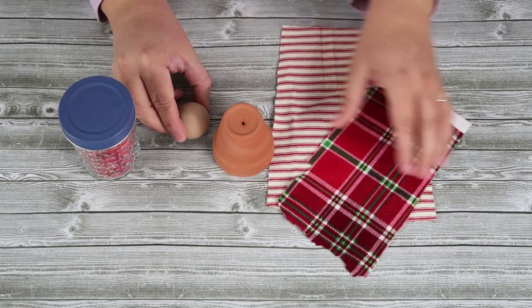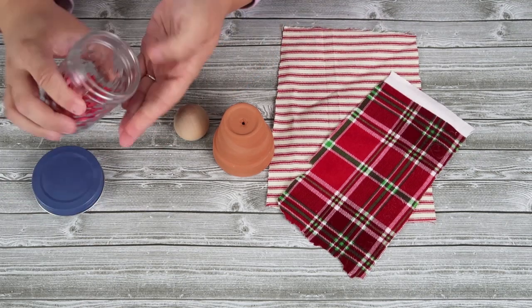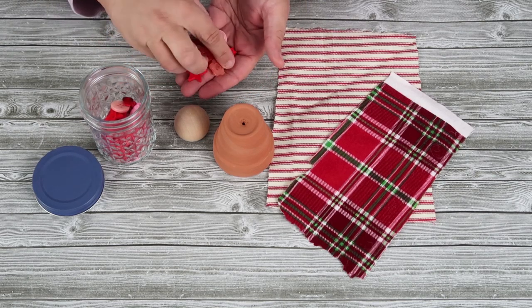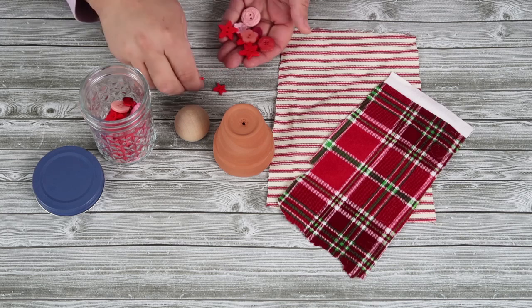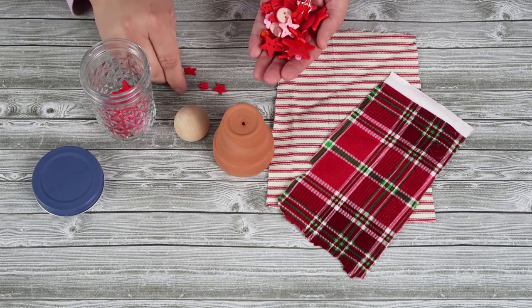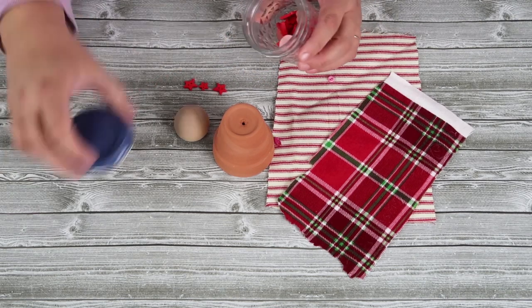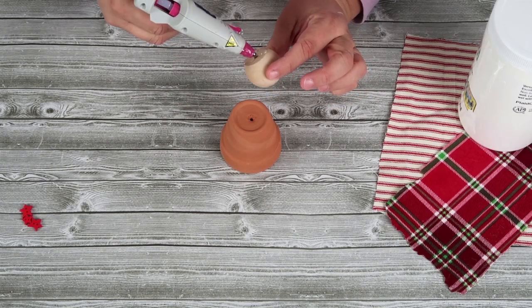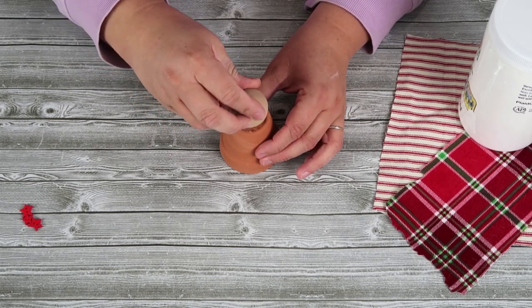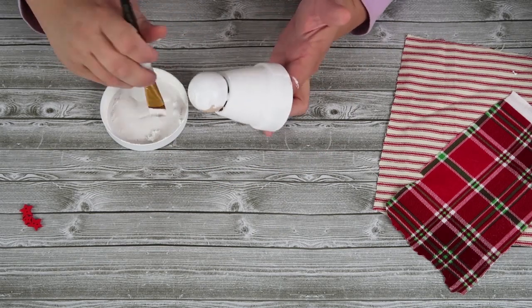This ornament is so whimsical and adorable. I'm gonna use a small terracotta pot, a round wood ball that's flat on one side, some fabric, and some star buttons I picked up from Joann's. I'm going to start by adhering the wood ball to the bottom of the terracotta pot using a combo of E6000 and hot glue. The hot glue holds it in place while the E6000 is drying.